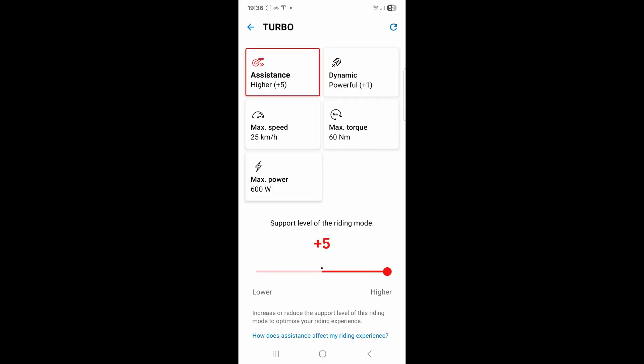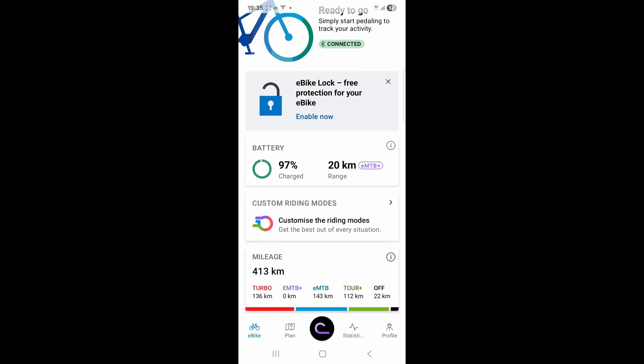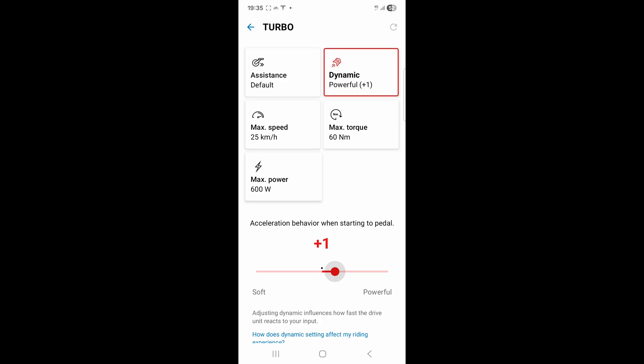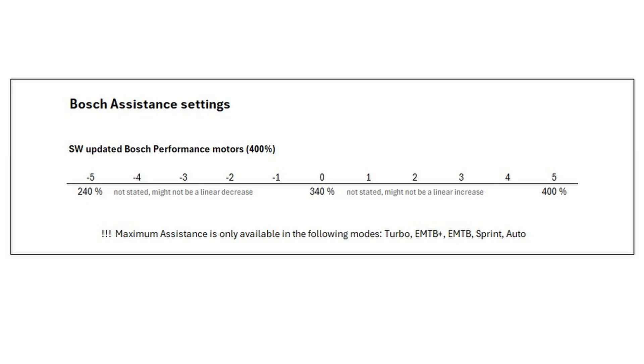Now we can choose 60 Newton meters. As for power amplification — that's how much power the motor will output when you're pedaling — if you're pedaling 100 watts with 400% amplification, the motor should contribute 400 watts rather than 340 watts, which the previous software was doing. You have to alter the assistance setting to get the full amplification: bumping it to plus five gives you 400%, leaving it at zero gives you 340% amplification, which is basically the same as the old motor. Going down to minus five gives you 240% amplification.